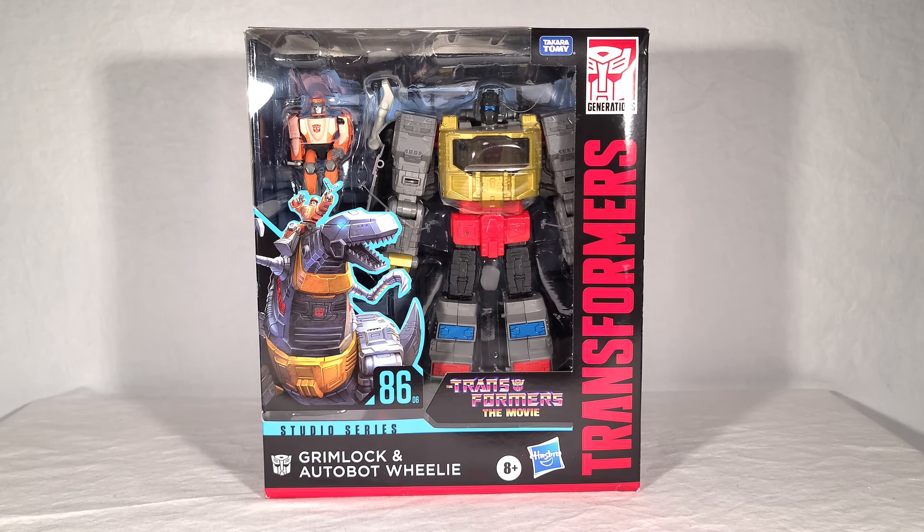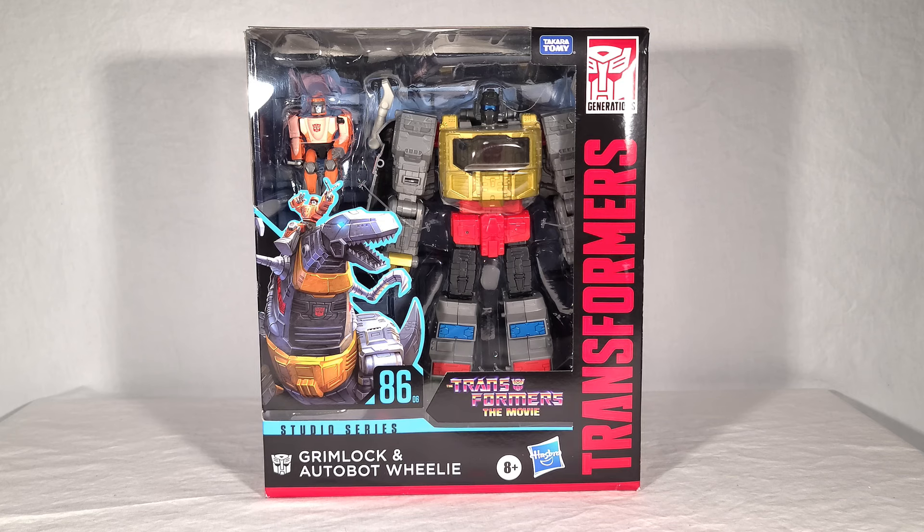He also comes with a non-transforming Wheelie figure who has pretty limited articulation. Personally, I would have preferred if he came with his sword instead of a Wheelie that doesn't transform, but he doesn't have a sword in the movie, so it's technically accurate. Maybe we'll get a sword down the line in a new accessory pack or something.